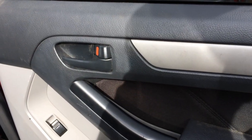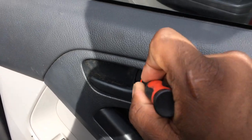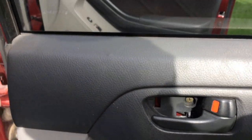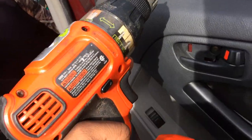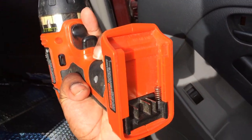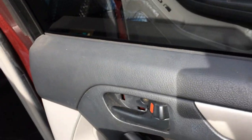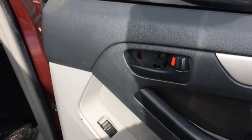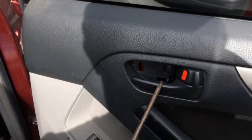Now that you've seen the before video, let's install this sound deadening so you can see the after. Now let's remove this little screw and we should be into the door. Do you remember me telling you I lose everything? Look at this — I lost the battery to the drill. I was going to use it to drill these screws out. I really have to go to the doctor to get that checked out.